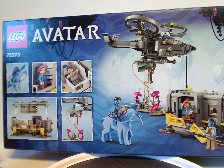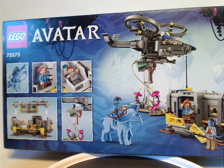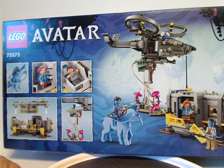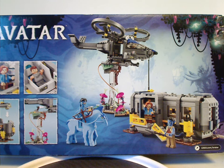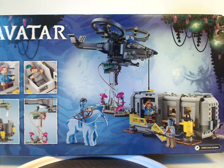On the back of the box we have the LEGO Avatar logos again, the set number, different views, and the main features of the set, plus an alternate view of the set and LEGO.com.